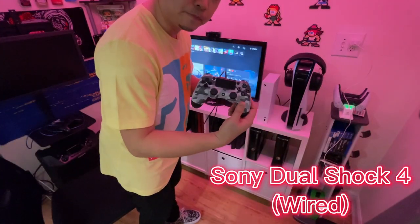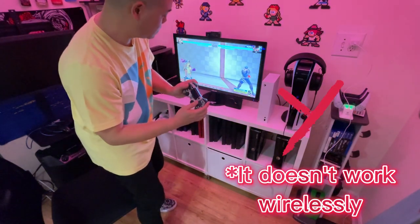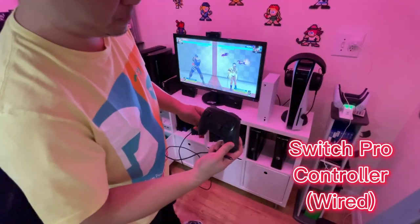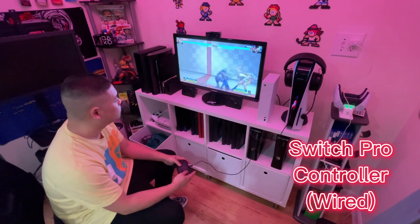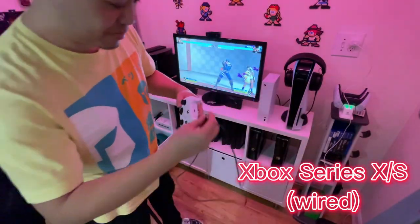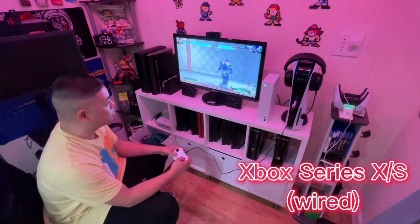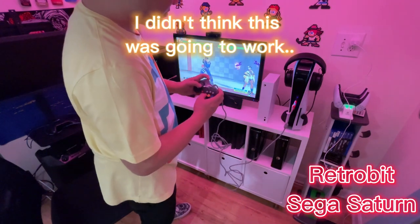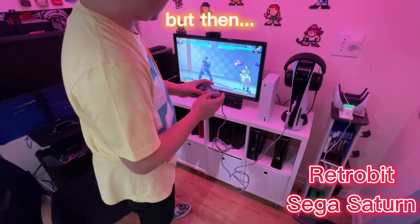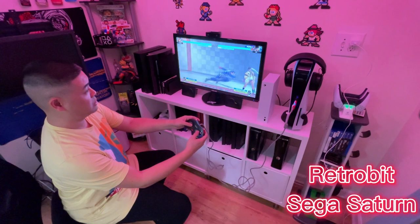We also had to connect the good old DualShock 4 and it does work. However, it does not work wirelessly — you need to plug it in wired. Now to my surprise, the Switch Pro Controller worked perfectly fine — I was pleasantly surprised. Also had to plug in the Xbox Series X/S controller and that worked perfectly fine as well. This is Retro-Bit's reproduction Sega Saturn pad — I had doubts, but I mashed and it worked. I was really, really surprised.